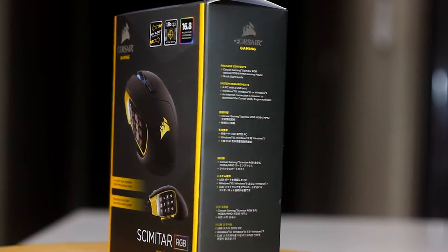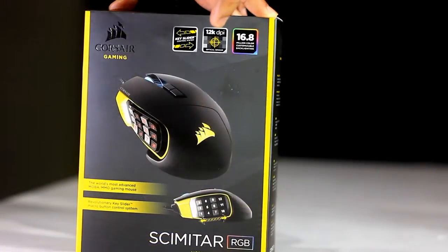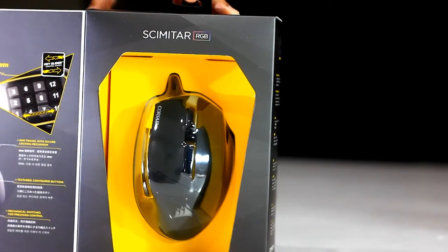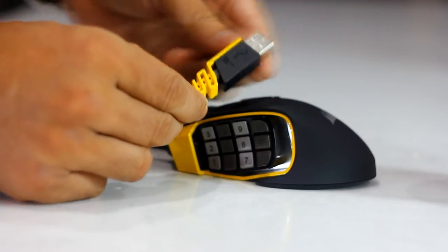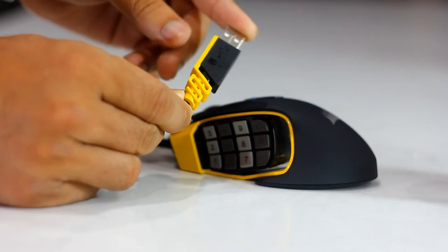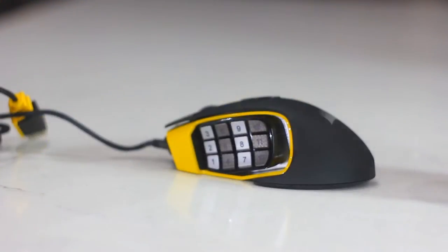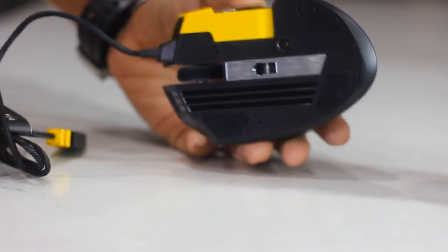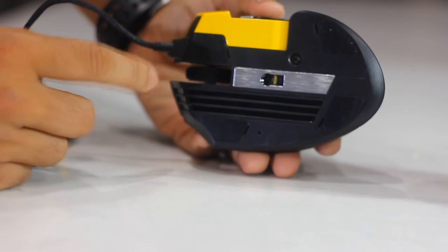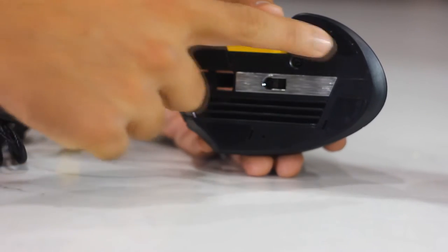Let's have a look at the Scimitar. It comes in a box — the front has a flap inside which the mouse can be seen. Once out of the box, we can see some more attributes of the mouse such as a well-decorated USB connector, the braided cable, and the underside of the mouse. There is a metal panel right at the center framing the optical sensor, the purpose of which is undefined by Corsair at the time of making this video.